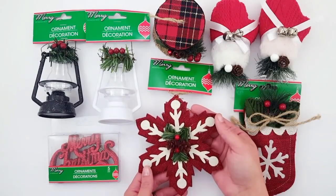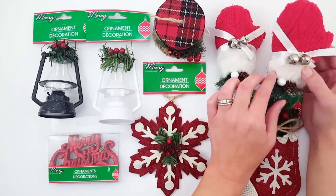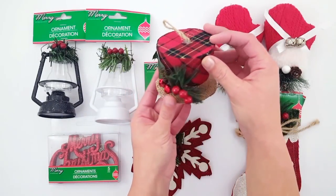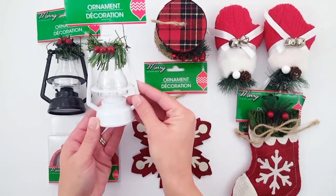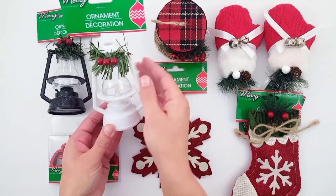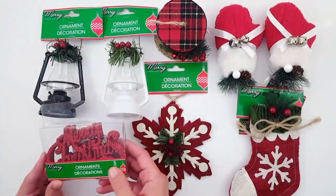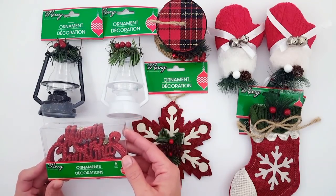I found two of these red burlap ornaments — the first one was a stocking and this one is a snowflake. I love these mitten ornaments; these were new this year. I picked up two of these red ones with the little bells and the bows. I also loved this top hat — it is red plaid and then it has the burlap rim on the bottom. These were also new this year: lantern ornaments. I picked up a white one and also the black. If you can't tell, this is a red rustic Christmas haul. Usually I stick to neutrals but there was way too many cute red stuff this year.